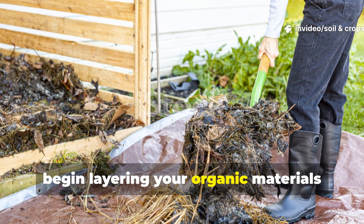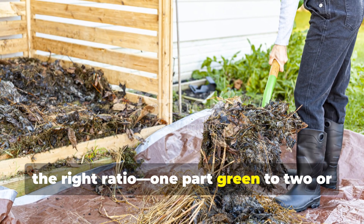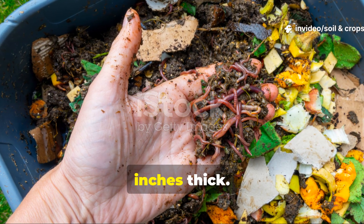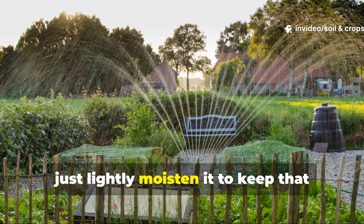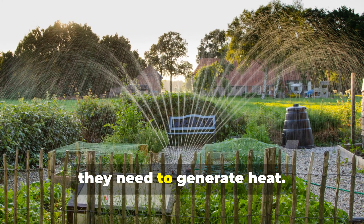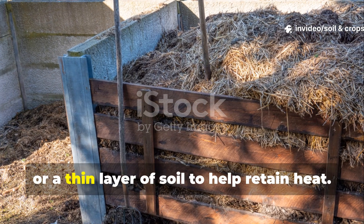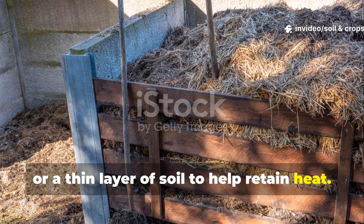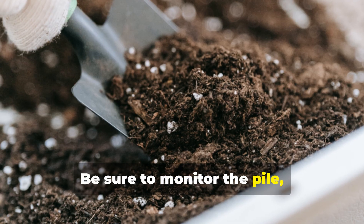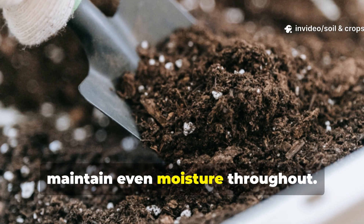Begin layering your organic materials over the pipes, alternating between greens and browns in the right ratio — 1 part green to 2 or 3 parts brown. Each layer should be about 4 to 6 inches thick. After each layer, lightly moisten it to keep that sponge-like dampness, making sure the microbes have the water they need to generate heat. Once your pile reaches the height you want, cover it with straw, cardboard, or a thin layer of soil to help retain heat. The pipes will distribute warmth naturally, so you won't need to turn the pile as often. Monitor the pile, and if you notice the edges getting dry, sprinkle them lightly with water to maintain even moisture throughout.